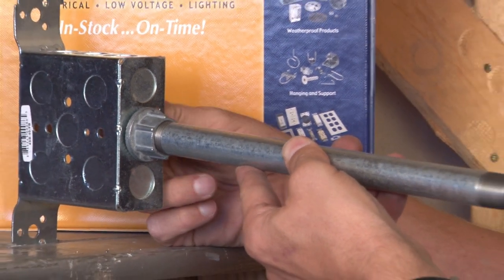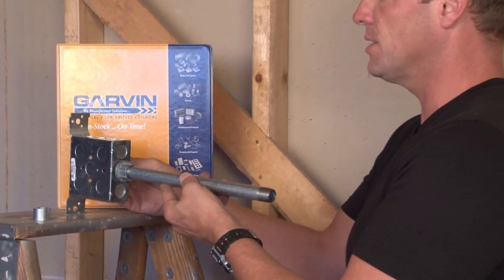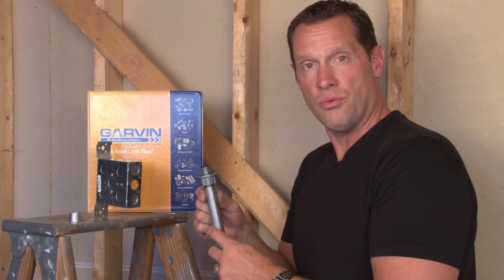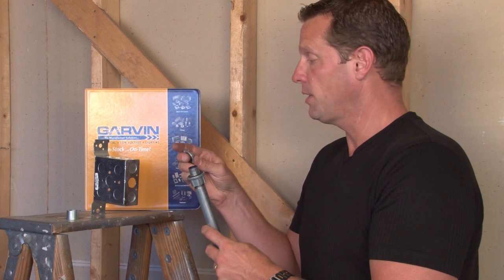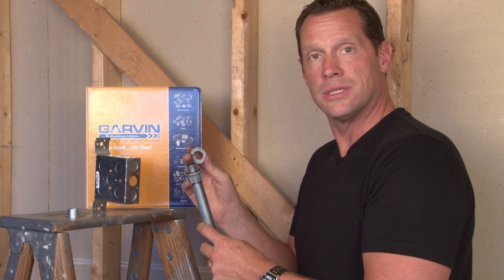These may also be used with weatherproof boxes and covers. However, the hubs on weatherproof boxes and covers are already threaded in the box, so there typically is not a need for the locking ring that comes complete with this item.